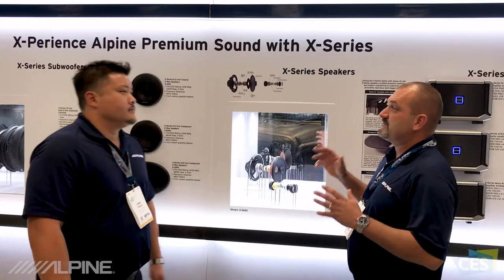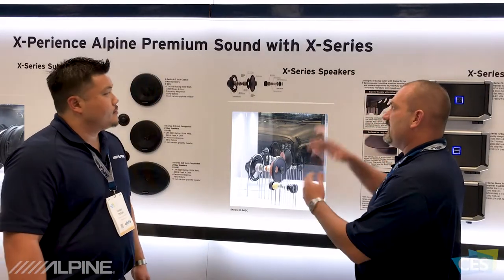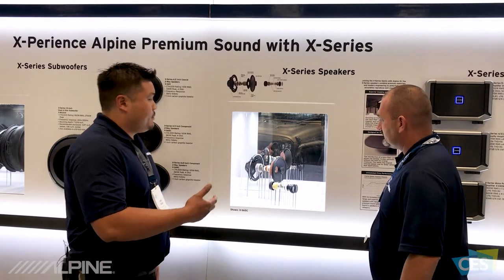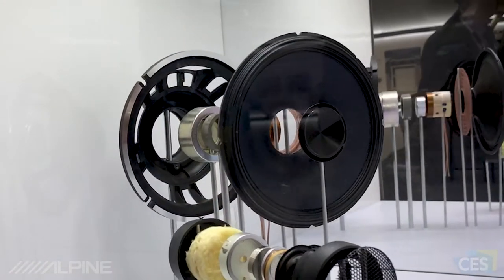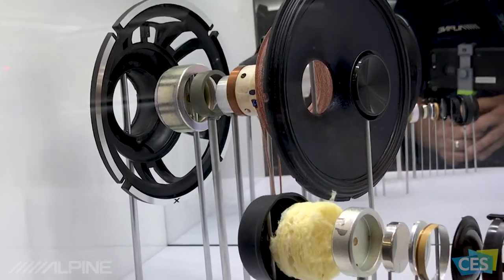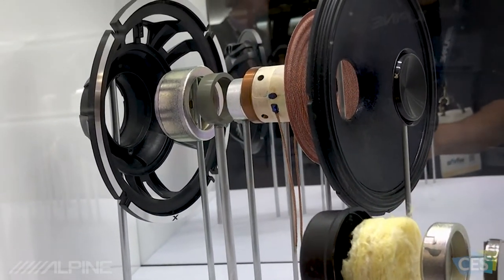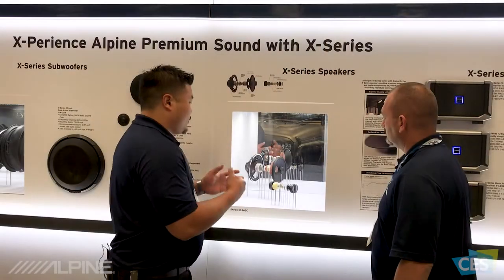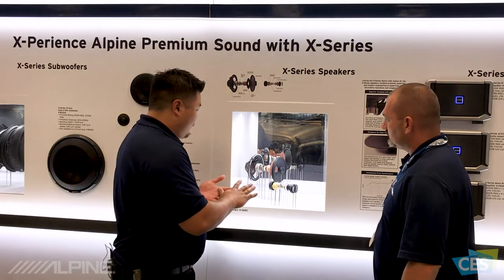The next product we're going to look at is the X Series speaker, the XS65C, and the X Series speaker family as a whole. The X Series speaker has a ton of technologies. Here we have an exploded view so you can see all the technologies built in. Two key features: we have a radial ring magnet on the mid-range, which allows us to make a very small chassis — so it's very easy to install — and it has direct access to the voice coil, so it's very clean and very accurate.